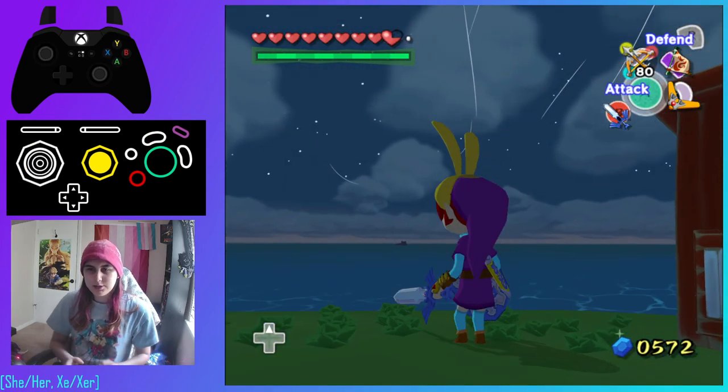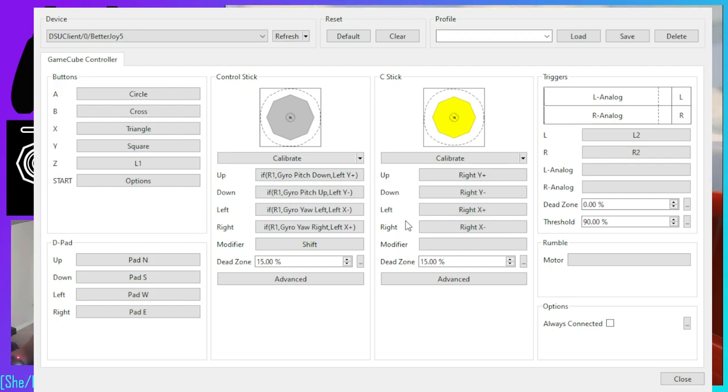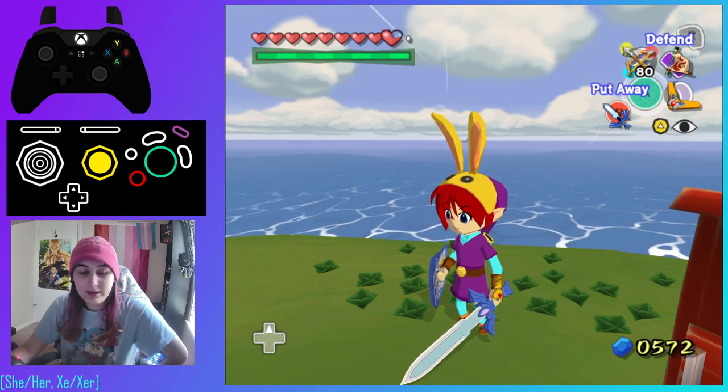So how did I actually accomplish this? In Dolphin, go to the motion controls in the controller settings, then go to Alternate Input Sources and enable DSU — that's assuming you're using a program like BetterJoy. I have it set up as: if R1, gyro pitch down; and if not R1, then it'll just use the left stick. You can assign this by right-clicking, which brings up a menu where you can customize it all. That's how I got gyro aim in Wind Waker Randomizer — it's not perfect, but it feels pretty good.